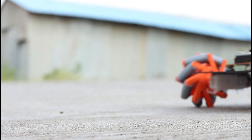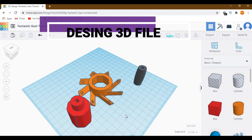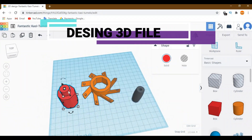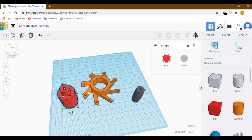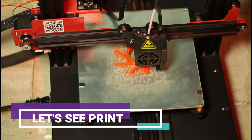Yo, what's up guys, I'm back with a new video. Today I'm gonna show you the making of this DIY magnum wheel robot. Let's do this! I already designed the 3D file, let's see it print.